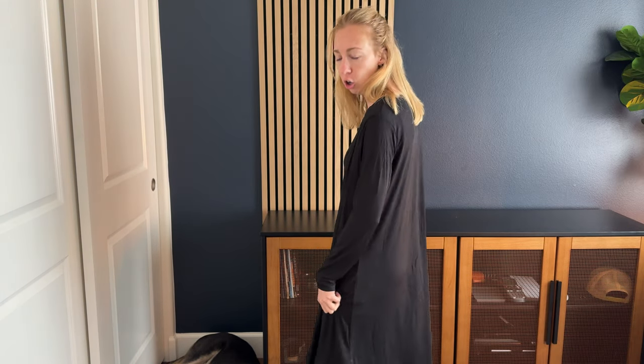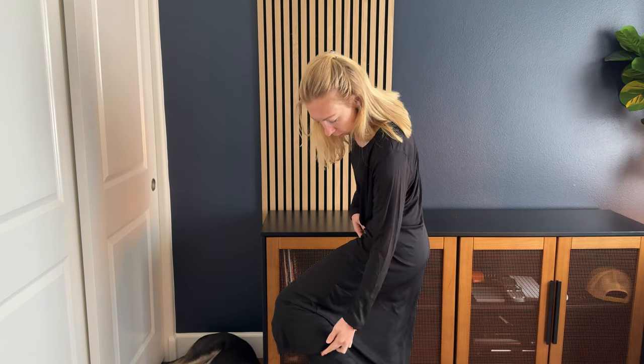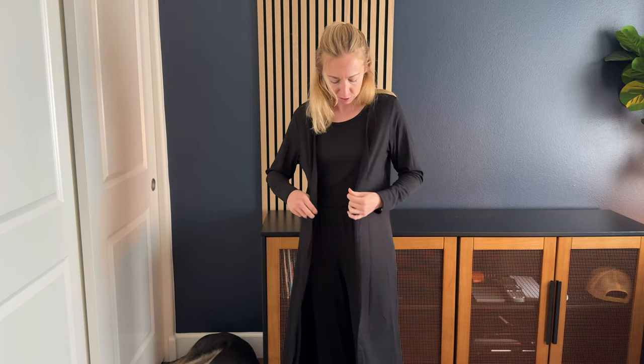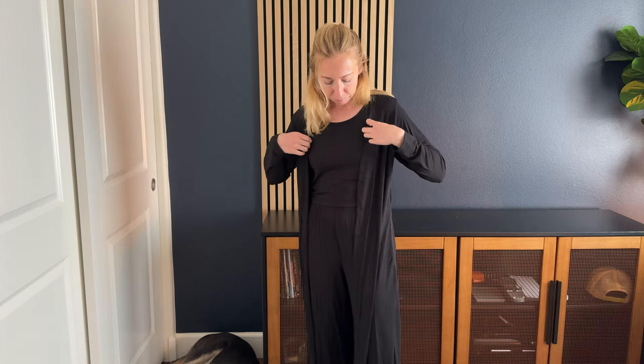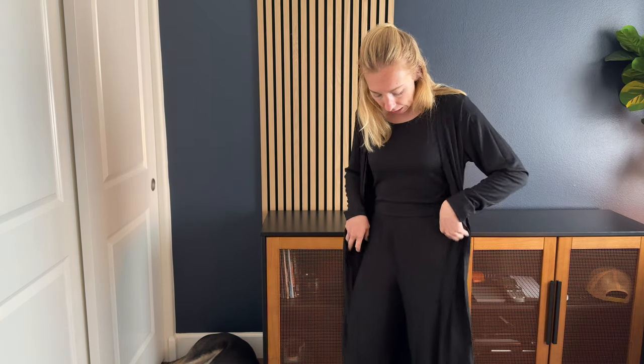I was sent this three-piece set to try on and tell you a little bit more about it. First, you get this really nice long cardigan — it's hitting me about mid-calf, so pretty long. The whole set is a polyester-spandex blend, so it's really soft and comfortable, very free-flowing. It's all a black rib with a very fine ribbing, and it's stretchy as well, so it has a little bit of texture to it.